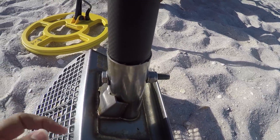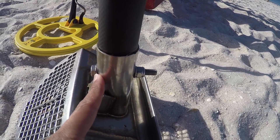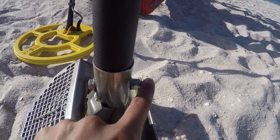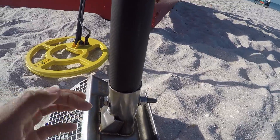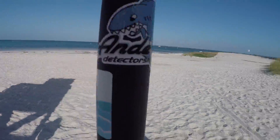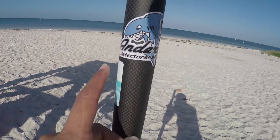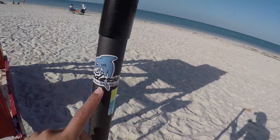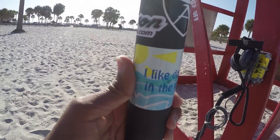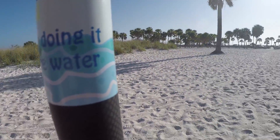It does come with a screw to attach it, but this is not the screw that came with it. My husband had drilled through the T-Rex when I had my wood handle, so he just put a bolt straight through the whole thing — a little bit bigger than what came with the handle. I put on the Anderson stickers, so here's that sticker, and it also has their website: andersondetectorshafts.com. And then of course the Neptune sticker. I also put on one of my own stickers — my 'I Like Doing It in the Water' sticker.